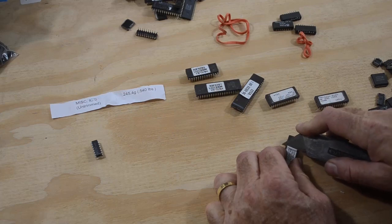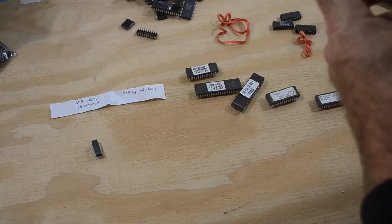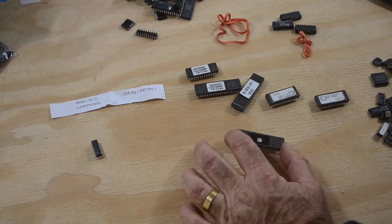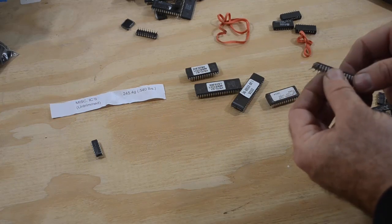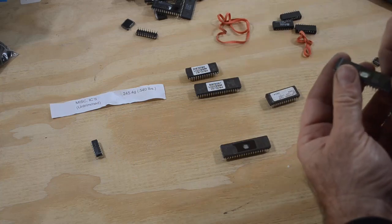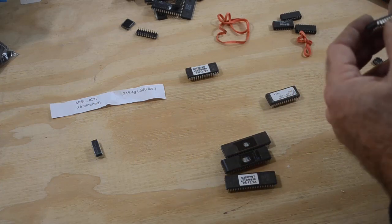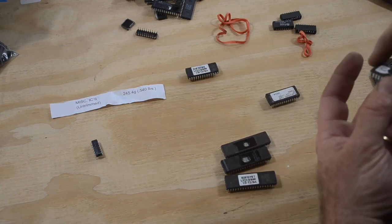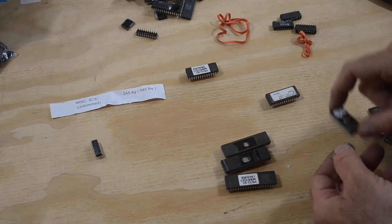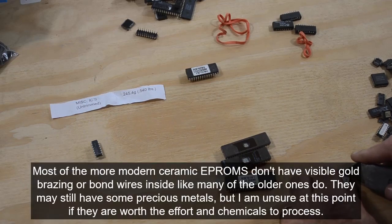We've got these big ceramic EPROM-looking things — or are they processors? I don't know. Let me look under the label. 27C1024 — that's a 64K by 16-bit EPROM right there. That could actually be quite useful if I can straighten the legs out without breaking them — that might be a keeper for retro computing. There's another one — might be a keeper. And here's another one — might be a keeper.